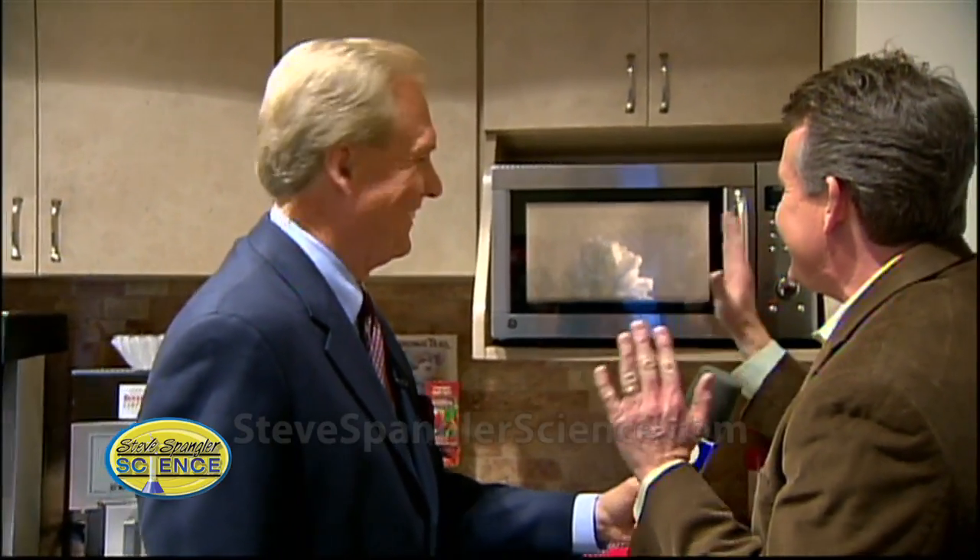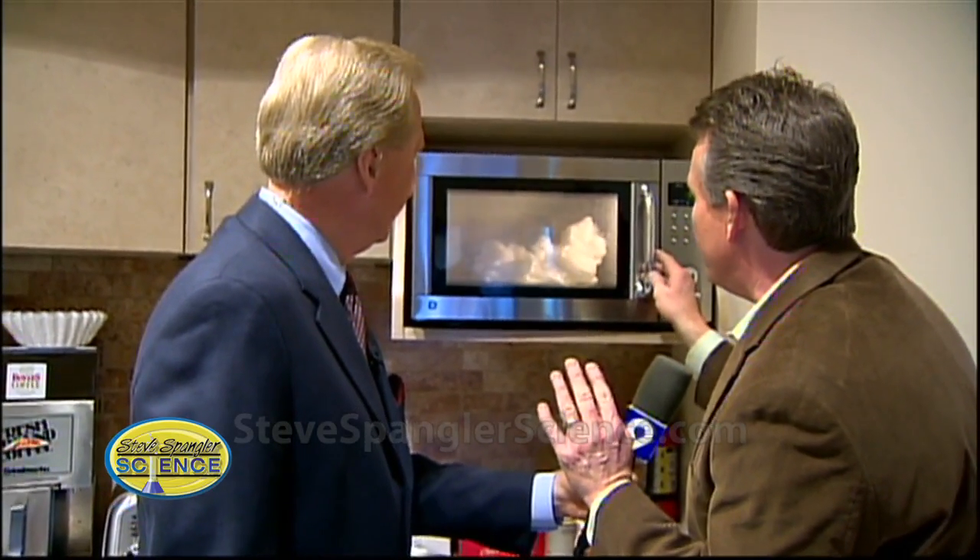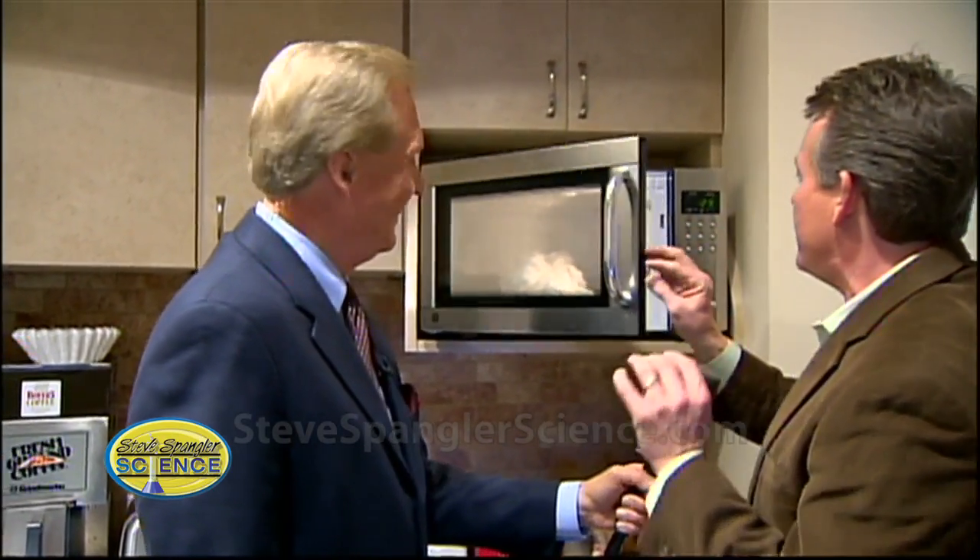If you go too long, it starts to turn brown. Look at that — that's great. If this isn't perfect tomorrow at the office, nothing would be. I think we're pretty good, although I think it could go a little bit more. Ding — I think we're done.